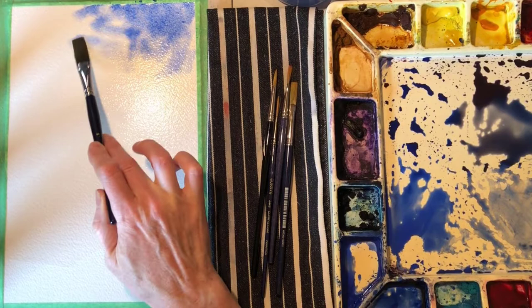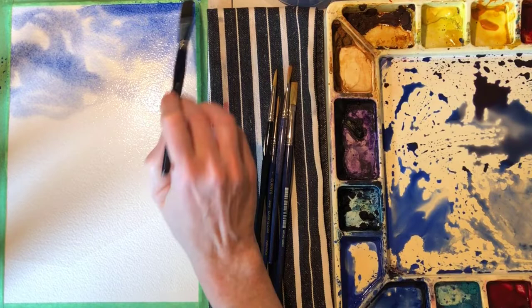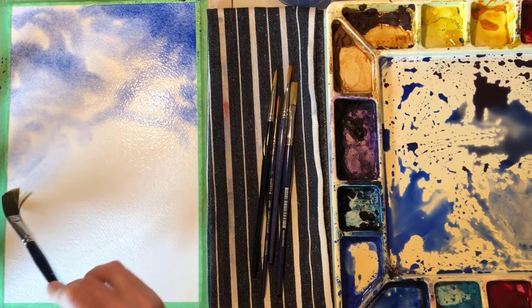I love painting skies wet and wet. The paint flows so easily, and if you keep lots of paint on your brush, everything blends for you right on the paper. By leaving white areas, you get soft, wispy clouds that wouldn't be possible if the paper was dry.